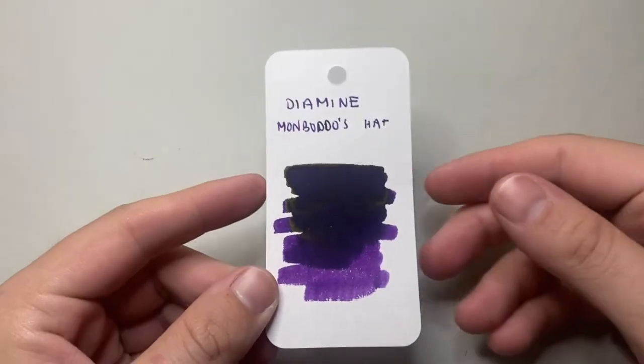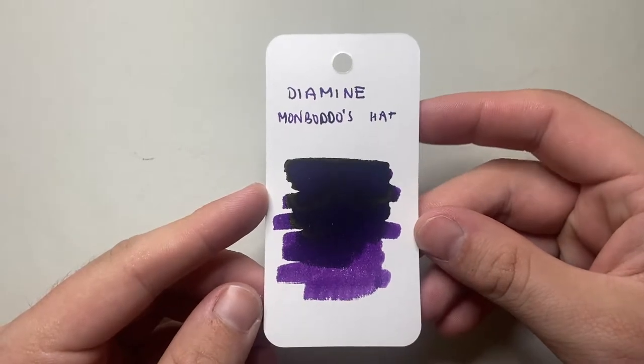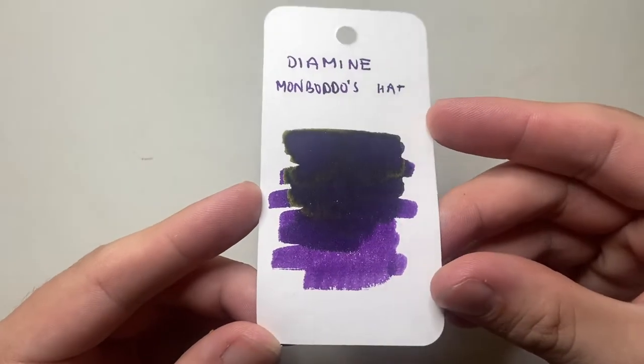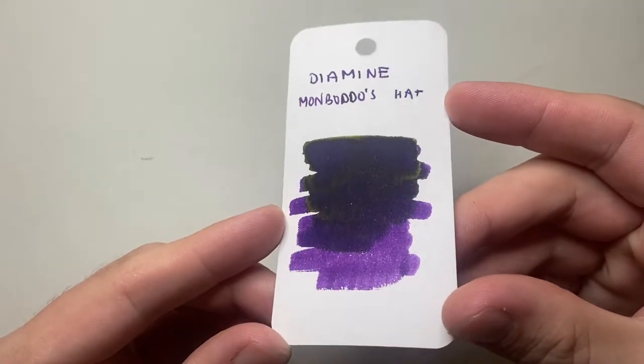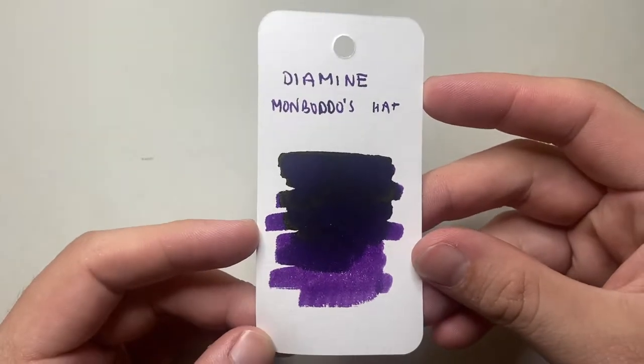Today we're looking at this ink. This is a purple ink — it's Mon Botto's hat. I'm going to talk about it on a few different kinds of paper and all that kind of usual stuff. You can see it's a lovely deep purple with some bluey tones and a nice little bit of gold sheen, like the sort of typical green-gold sheen you see on purple ink.